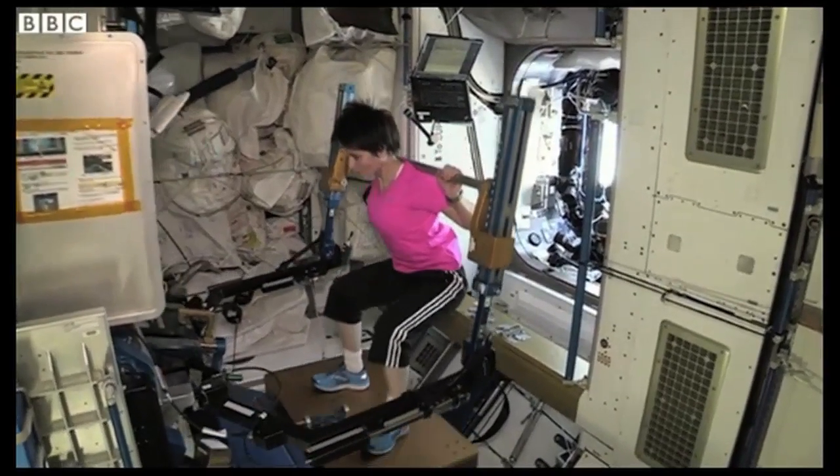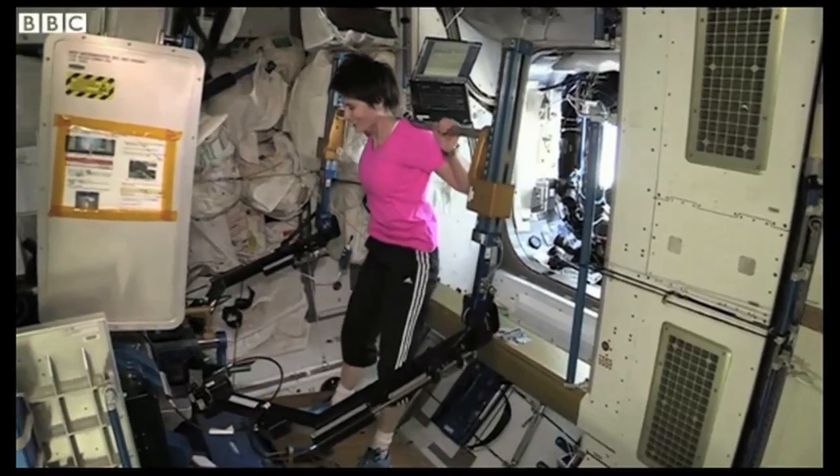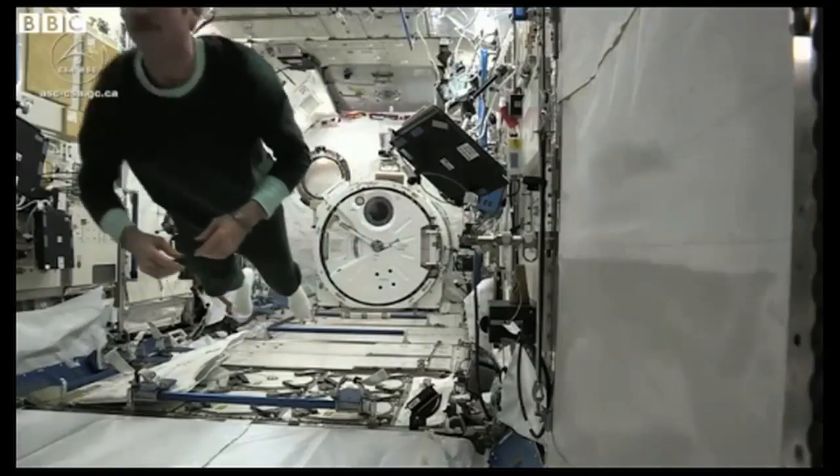That is good form. Our strength and conditioning folks would be proud. Good work. We'll be back. Opening for the second half.